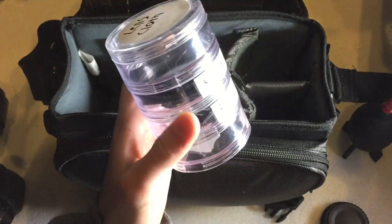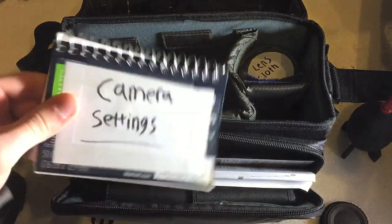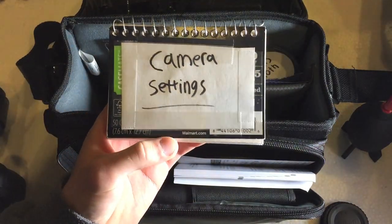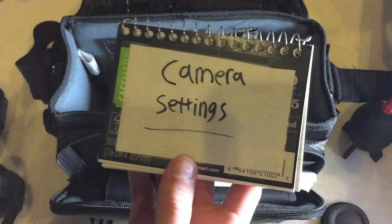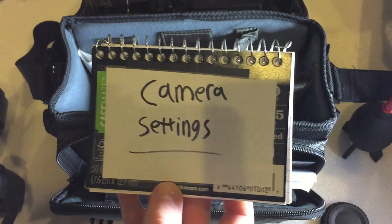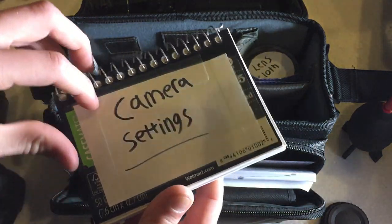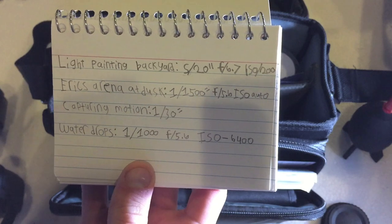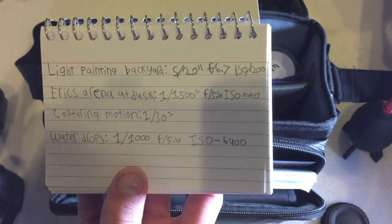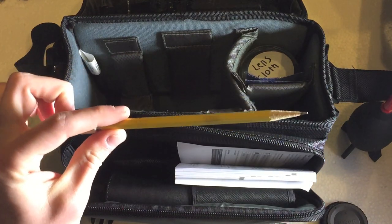Next up is the front compartment. First thing in here is a little notebook I labeled 'camera settings.' I use manual mode quite often, so this notebook is where I write down settings for different situations. For example, I have light painting in my backyard with the settings written down so I don't have to guess — I just look at the notebook and I'm ready to go. It's also a good idea to carry a pencil so you can write in it.